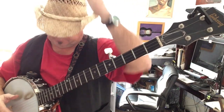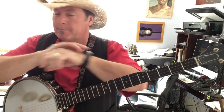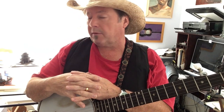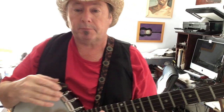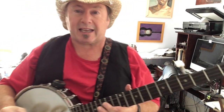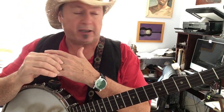Hey! Happy Thanksgiving, Frailers! When I was thinking about what song I was gonna do today for Thanksgiving, I was kind of trying to pick between two of them and I said, why don't I do both? So I'm gonna give you a bit of both. We're gonna start out with the easier one, at least I think it's the easier one. It's an old Sam and Dave song that also was covered by ZZ Top called I Thank You.